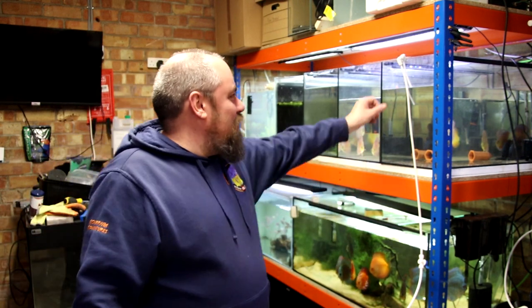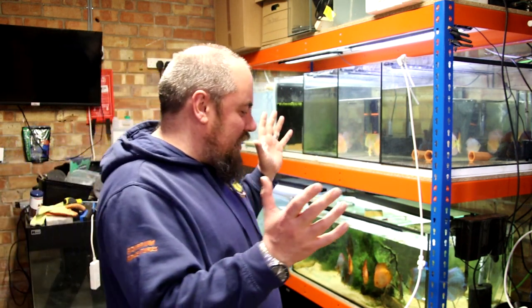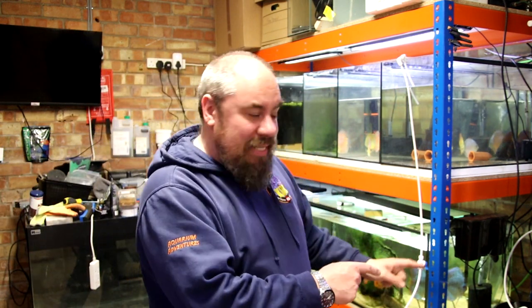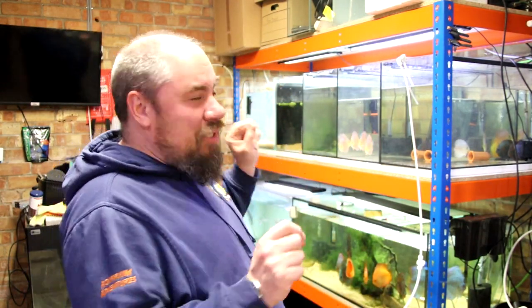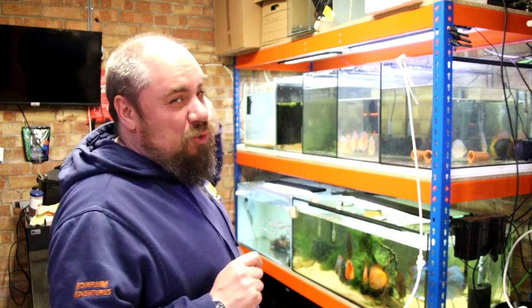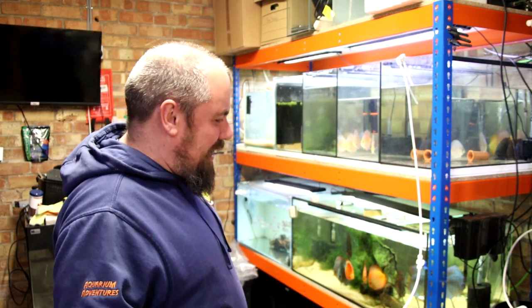I'm doing water changes on this tank at the moment. We talked about my water change woes in past videos, where I've got a water butt down here with a sump pump in it, and I pump it up through a series of pipes, out into the driveway and away. That's a work in progress. I want to pump it into another big IBC tote and use that to water the garden. That'll come, but not quite there yet.